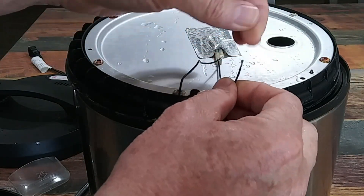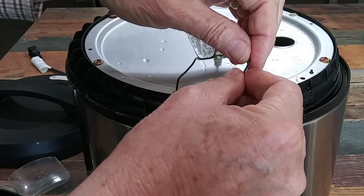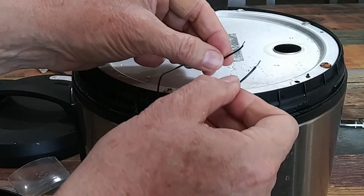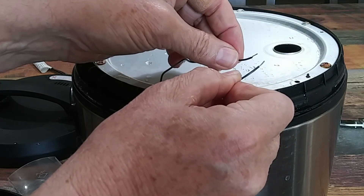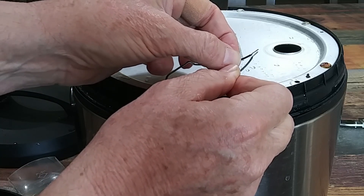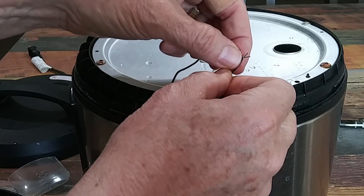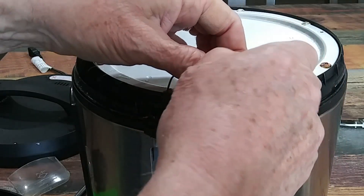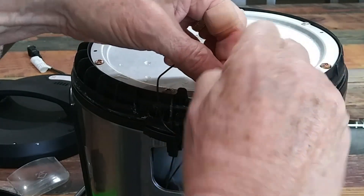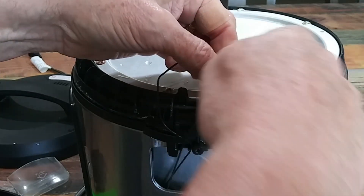I've already taken the insulation off of this wire, and I'm going to take the insulation off of that wire and put these two back together and solder them. I've got both wires stripped back about a quarter of an inch. I'm going to twist these two wires together — be careful, because these wires are really thin, really fine wires.